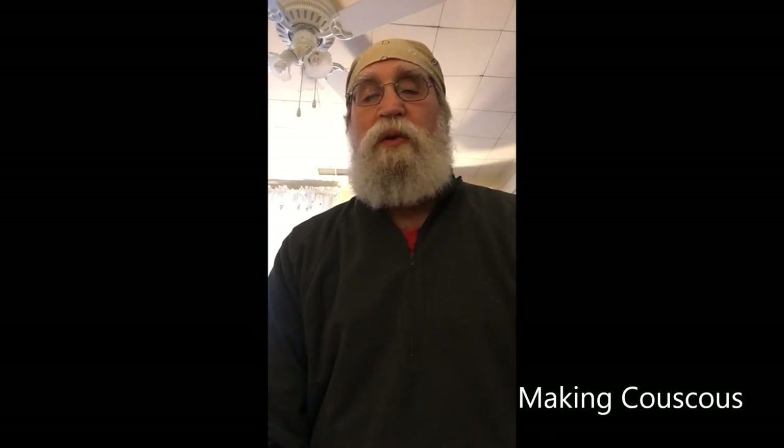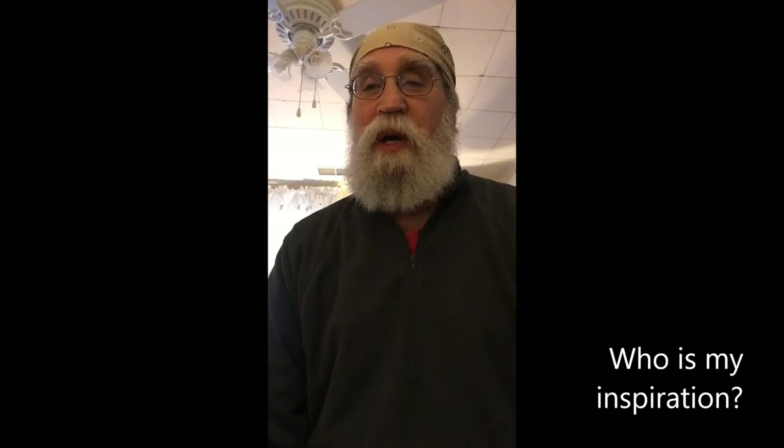Hi, I'm Master Galafritus Peregrinus, and this video clip is an introduction to a video on making couscous that I made several years ago. I'm from the East Kingdom. Who was my inspiration? North African grandmothers making couscous and discussing how they went about doing it.